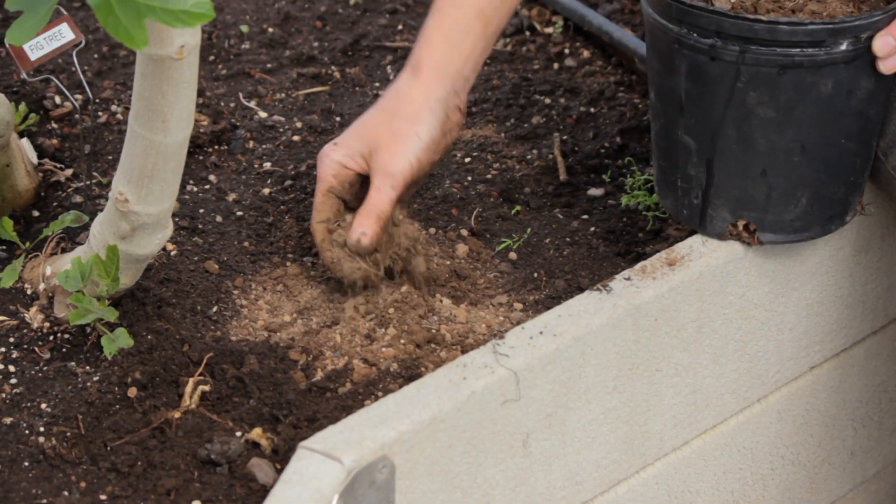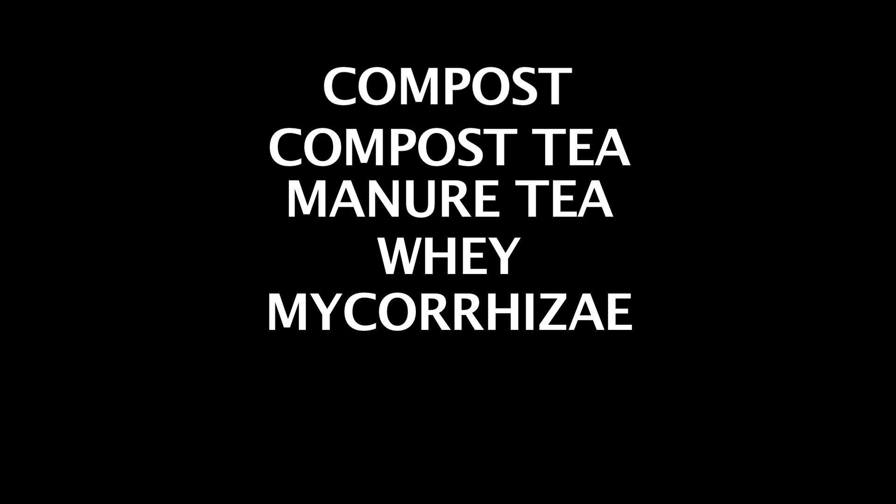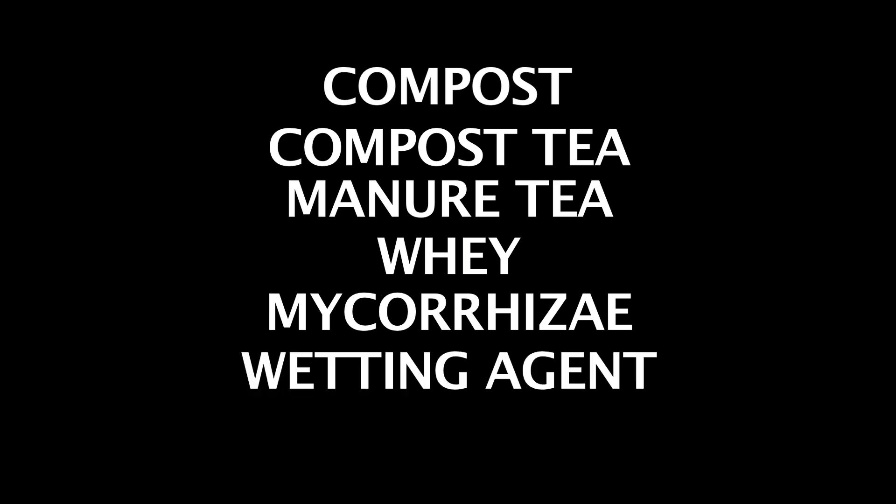Here are a few solutions to repairing hydrophobic soil: compost, compost tea, manure tea, whey, mycorrhiza, and a wetting agent.